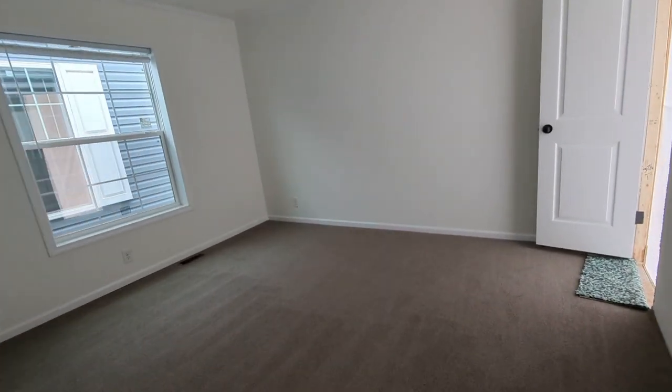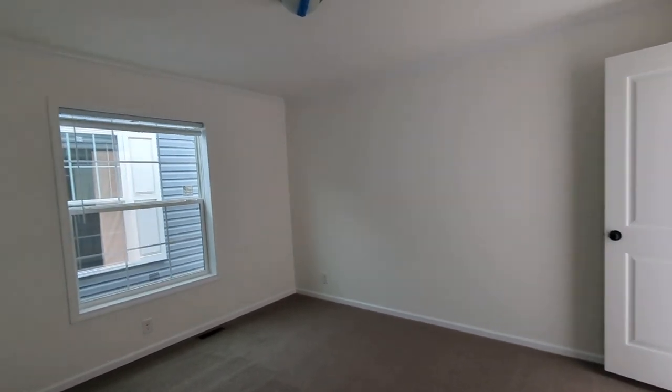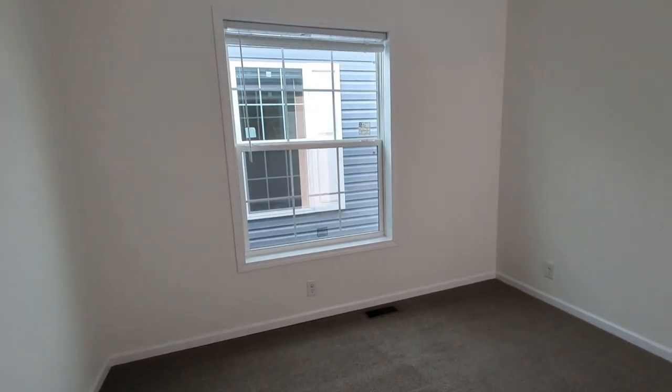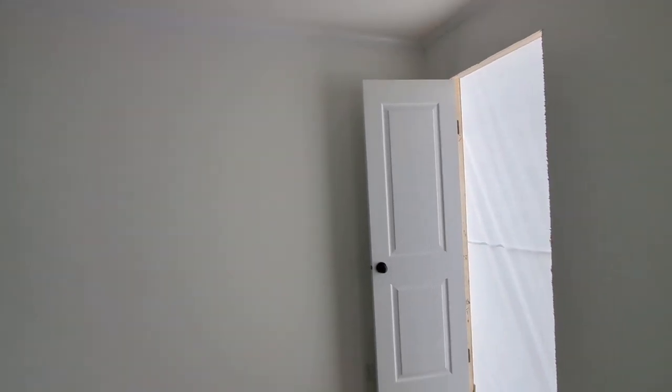Coming off into bedroom two. Just a short tour for you guys today. 46 by 61 window, white trim at the top.